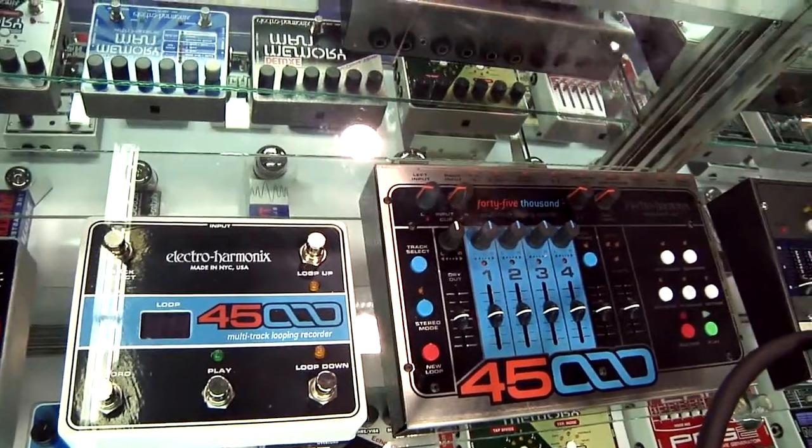This is Garrett with Electro Harmonix and I'm going to show you a couple of our new pedals. We've got six new ones right now at NAMM, but I'm going to show you the 45,000 Looper.